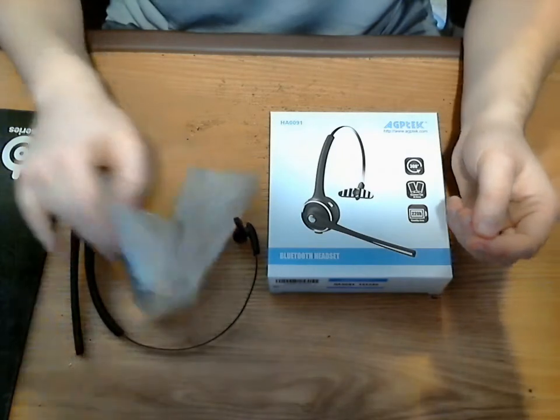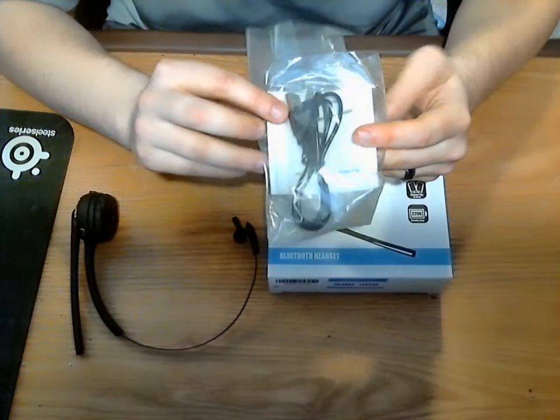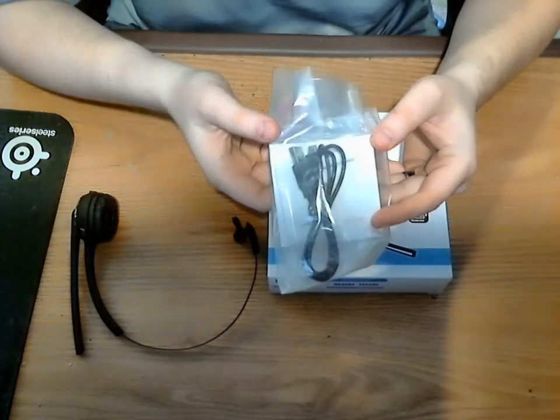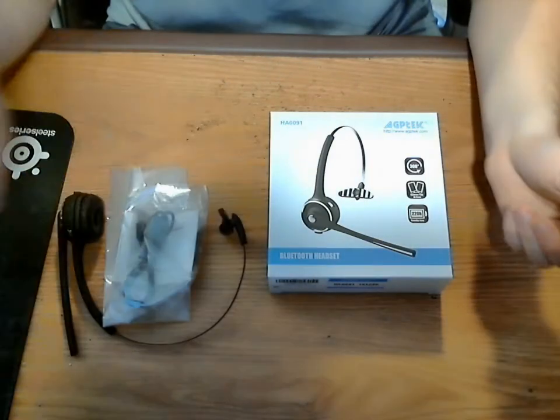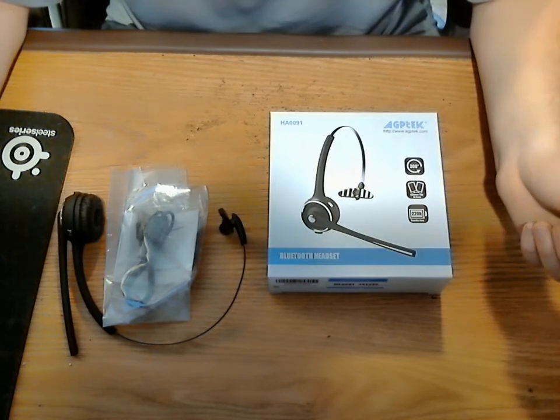Along with the box, it also comes with your USB charging cable and a little manual that goes over and explains the volume, power, and pairing mode. So that's it — thank you all for listening and watching. Have a good one.